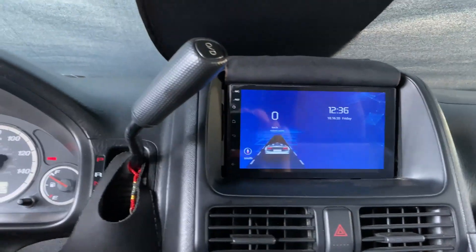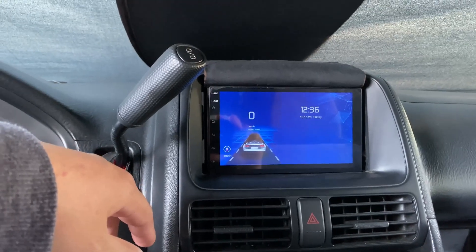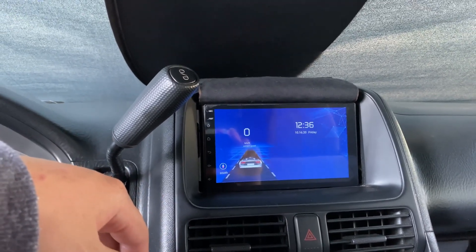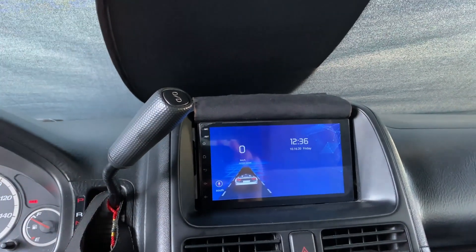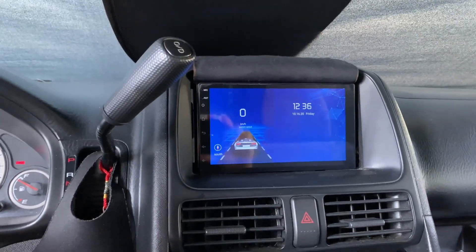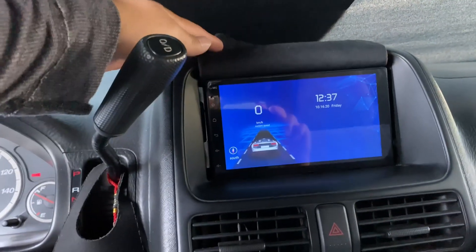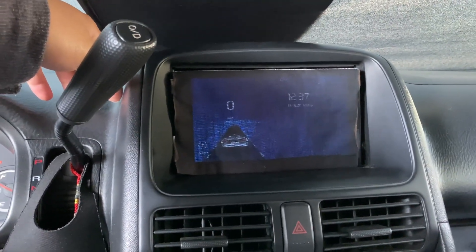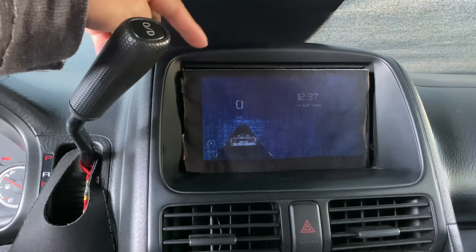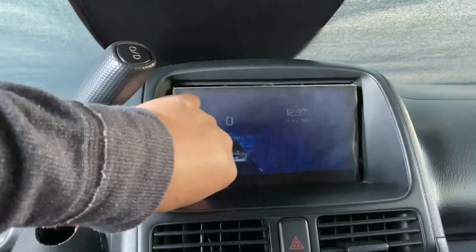When it turns off there's really no way to manually turn the Bluetooth back on. After letting it sit for a day, the next day I'll start the car and magically it'll just work again. Periodically while driving you'll lose connection and then it'll reconnect. That's the downside of getting a cheap eBay stereo. Besides the brightness and the Bluetooth, everything else seemed to work fine.